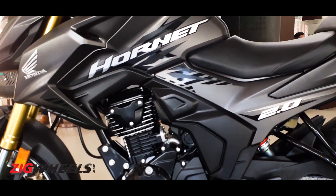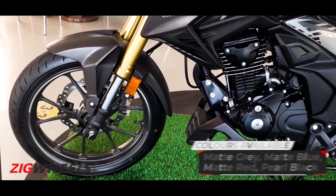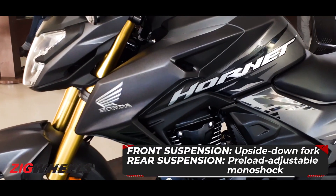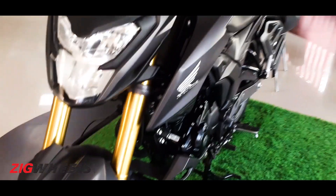Now unfortunately this is one of the less impressive colour schemes of the Hornet, but even so if you come up front you see the smart 17-inch alloy wheel and more distinctively the golden upside-down fork. Coming around the front you have a very neat looking LED headlight.